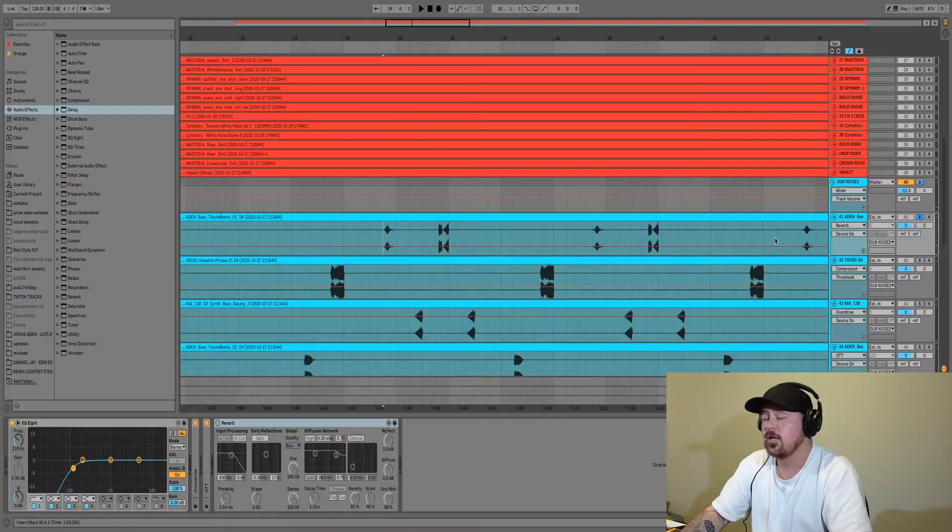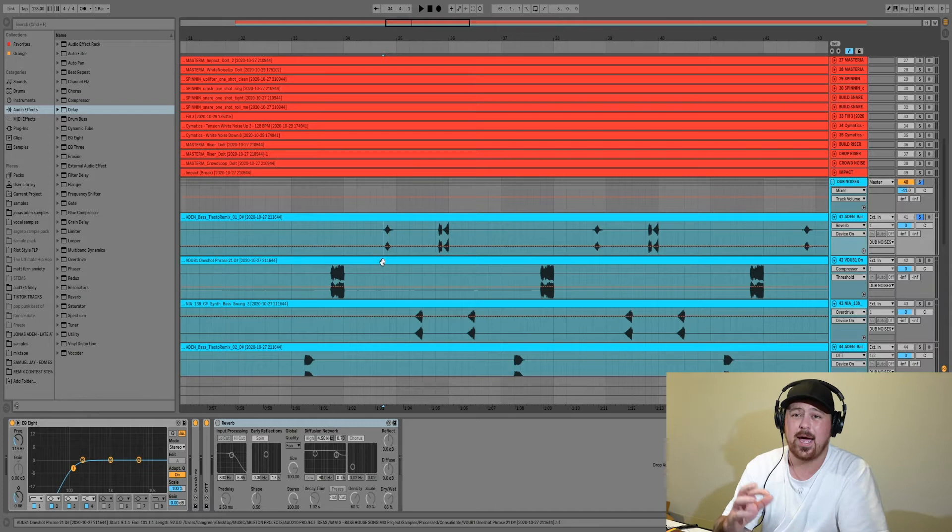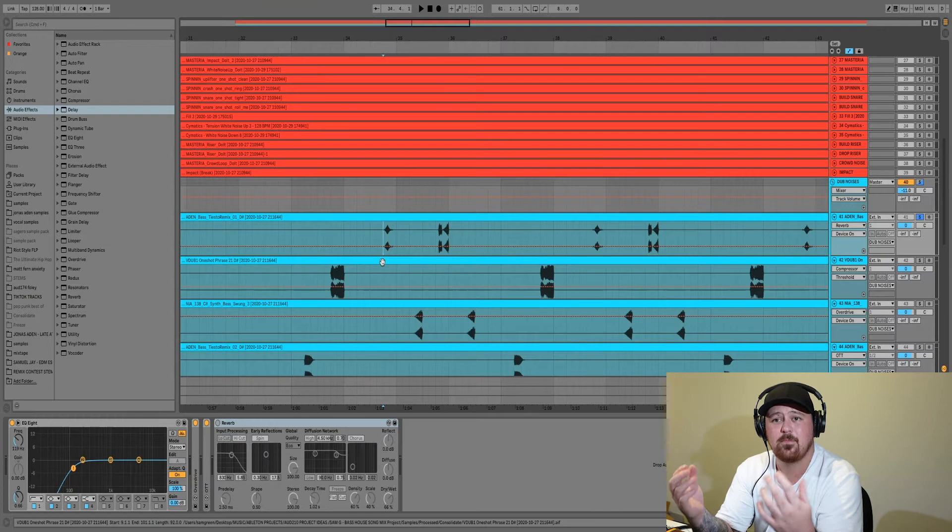The next tip is reverb — making use of reverb not just for the usual reverb sound, but it can really help send things to the back of the mix and create the feeling that a sound is further away. That again helps create a lot of room in your mix and fills up the whole track instead of having everything dead center fighting each other. With these little dubstep noises I've got, I don't want them really in your face — all they do is help accent the bass and fill up the track a bit, so they can just sit in the background.